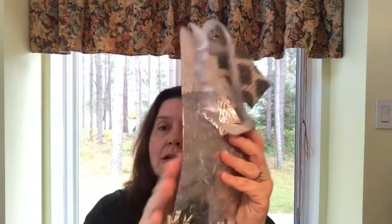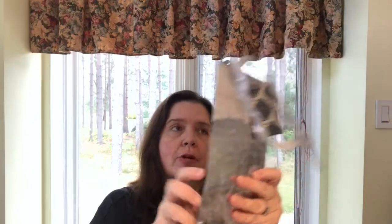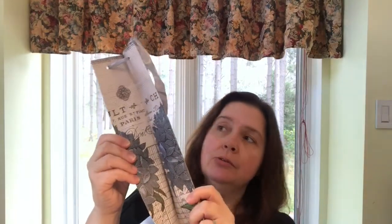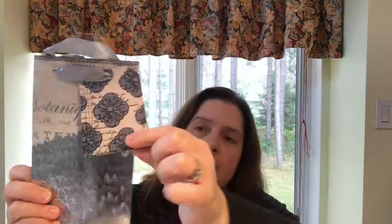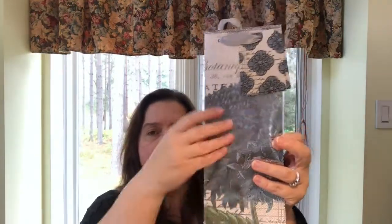I saw this lovely wine bottle bag — but as you may know, I have a thing for paper, and I purchased this mostly for the paper. I just thought it was really pretty and there would probably be something pretty to do with it. It also has a pretty little tag and a satiny ribbon. I think this is a blue hydrangea — one side is shiny metallic and the other side is matte. I just thought it was very pretty.